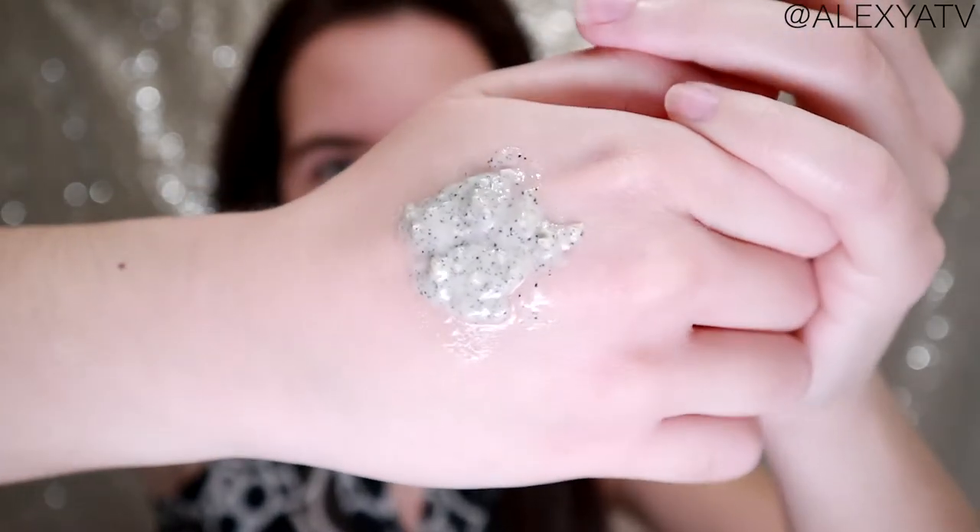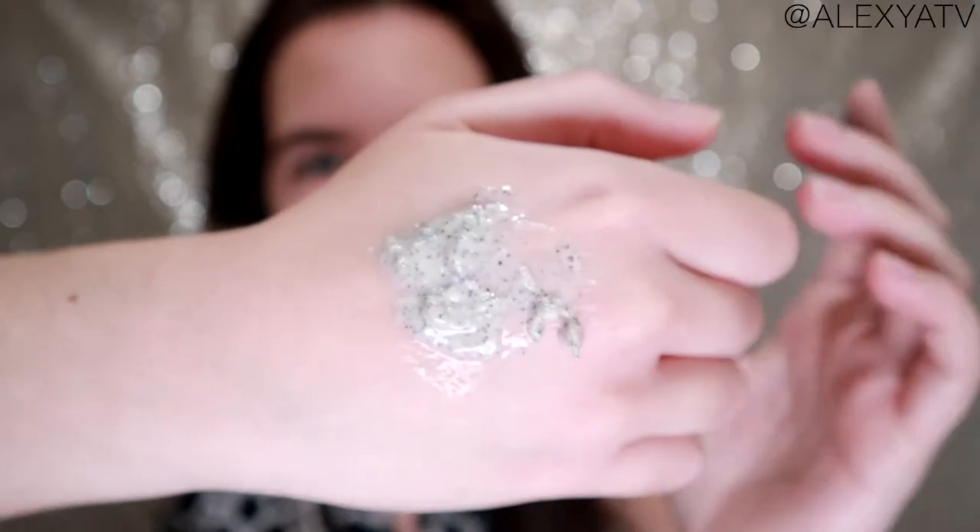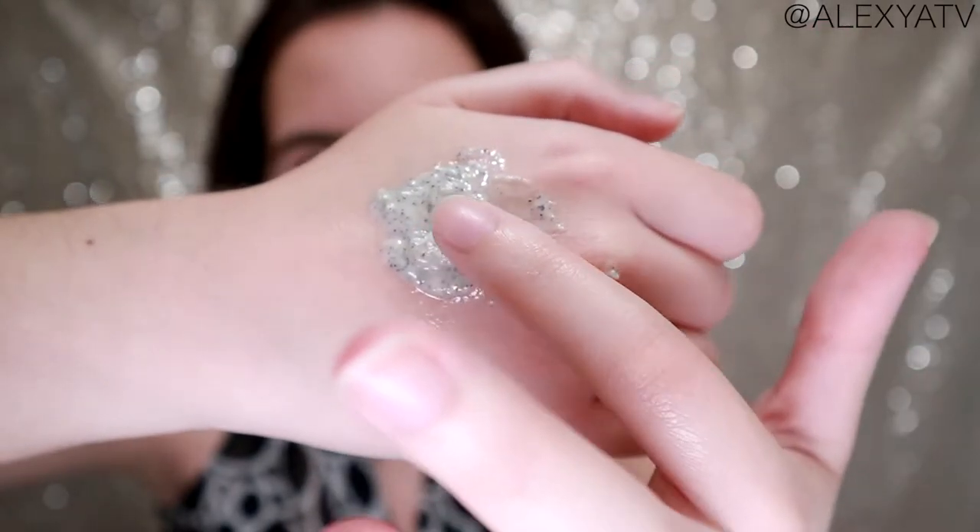So this is the texture of the product. As you can see, it's pretty thick and you can see the little chunks and scrubbing agents in here.